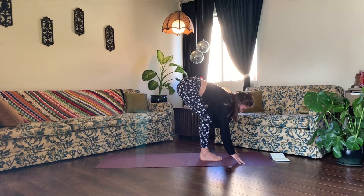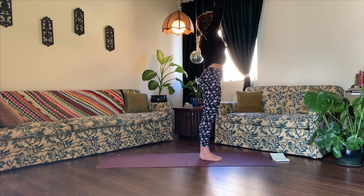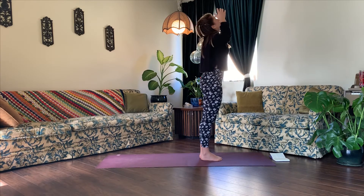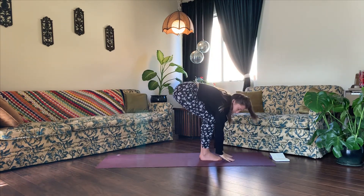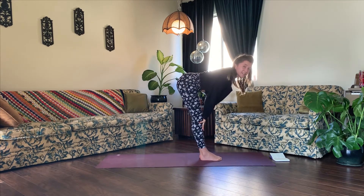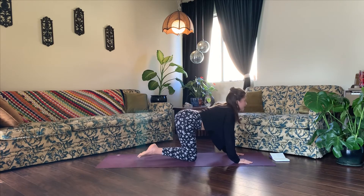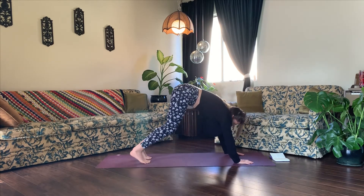Toes touch. Inhale, mountain pose — rise up to standing, biceps come up by your ears. Exhale, baby back bend — goal post your arms. Inhale, mountain pose. Exhale, swan dive forward. Inhale, halfway lift — kiss your shoulder blades together. Exhale, Chaturanga Dandasana. Plant your palms, step your feet back. Try out a different version of Chaturanga Dandasana. Meet in downward facing dog.